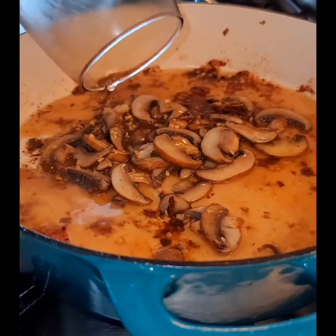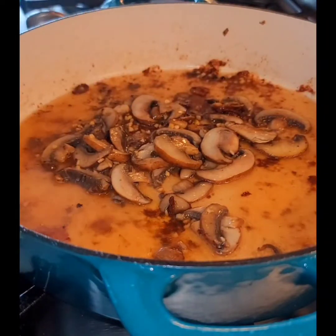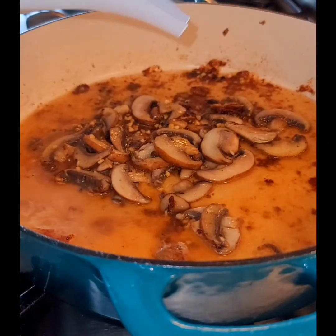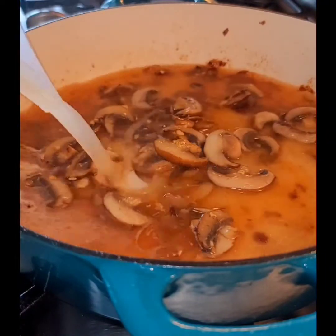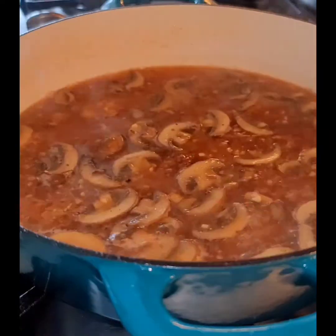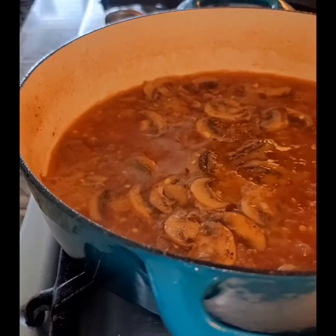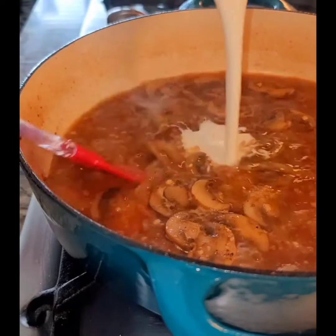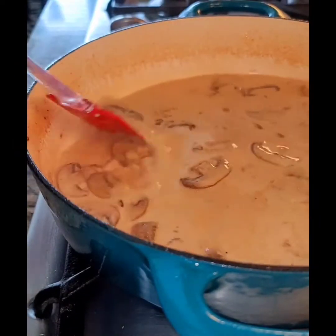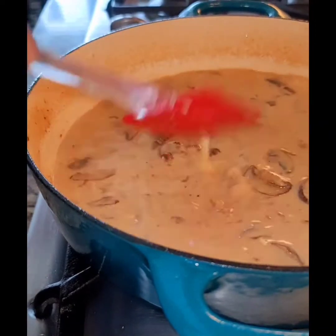We're now going to be adding our marsala wine. Next, I'm going to be adding some organic low-sodium chicken broth. I'm going to give this a good stir and allow it to cook for about five minutes before adding the heavy cream to the skillet. We're going to give this a good mix and then allow the sauce to cook until it starts to thicken.